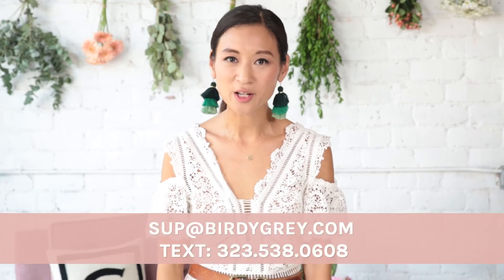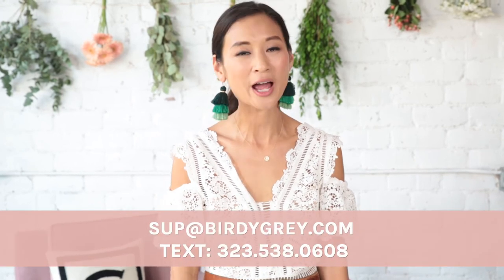And voilà, there you have it! If you have any questions at all, shoot us an email or a text and one of our bridal stylists will be happy to walk you through the process.